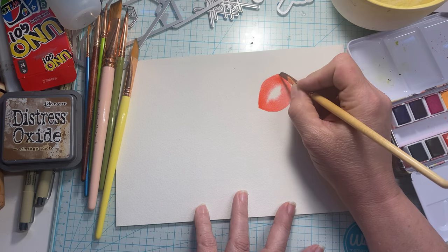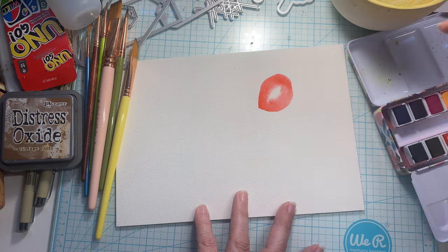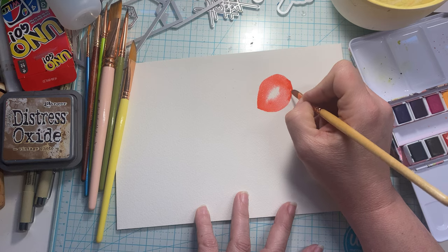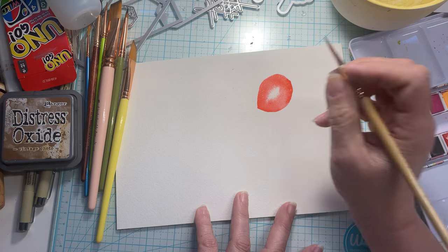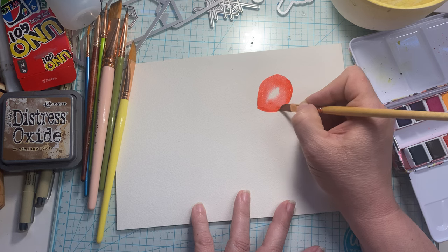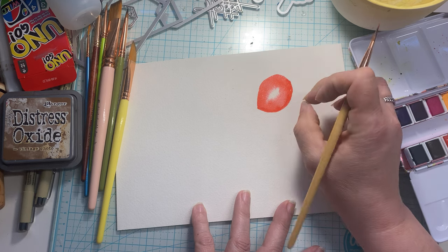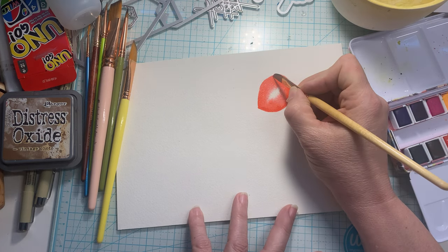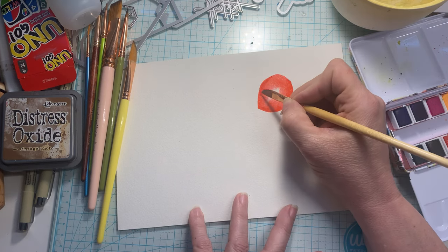We're going to use a black marker when we're done to outline this, so that will add some fun color there. We're just going to keep going with that until it kind of fills up towards the middle, because it's all going to move towards the middle there where it's wet. Just keep outlining, dropping more paint in there.